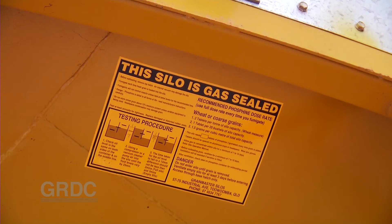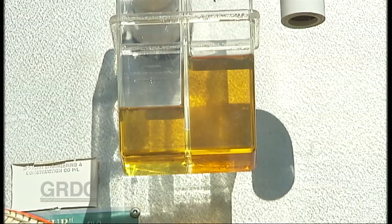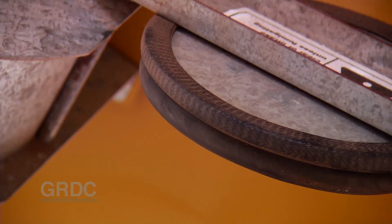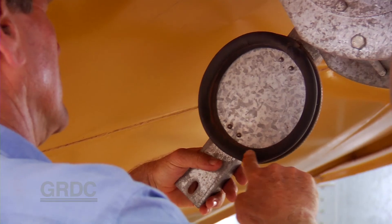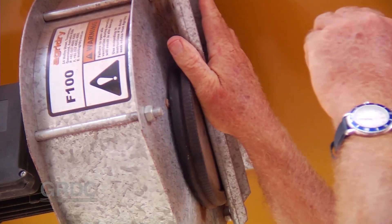Moving on to the sealable storage that you may have on your property. One of the key aspects is maintaining the seals on those storages. A regular pressure test very quickly tells us if there's a problem with seals, along with straight inspections of the seals around the aeration cover, the outlets and intake ports — inspect those to see they haven't been damaged. It's quite common for birds to damage the rubber seals, particularly on the tops of silos.